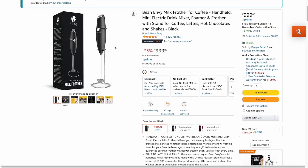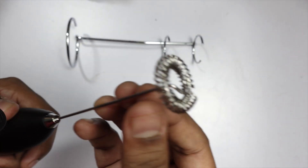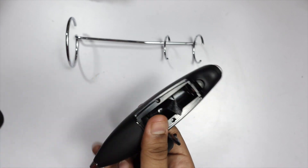So I came across this Enve bean coffee frother, which was for around 800 rupees, but the reviews were good so I ended up buying it. I've been using it for the last few weeks and my coffee has never been so frothy. I'll walk you through my process of using this coffee frother to make my coffee even more interesting.